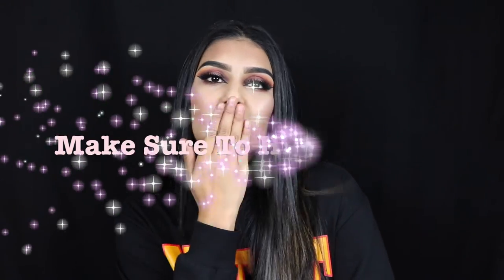So this is the finished look. Everything that I use will be put in the description bar below. If you guys aren't already subscribed to my channel, make sure to hit that subscribe button and give this video a thumbs up. If you guys do recreate the look, make sure to tag me on my social media because I want to see what you guys are creating and what I'm helping you create. Thank you guys so much for watching!